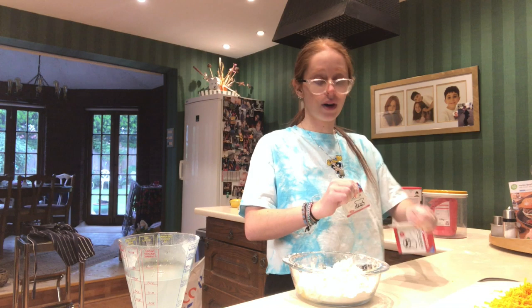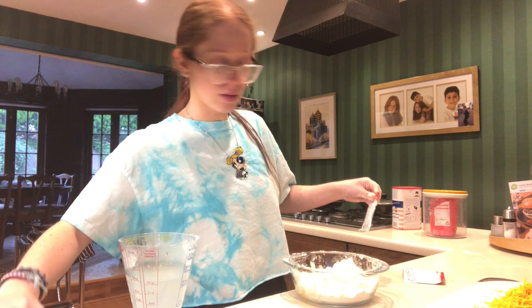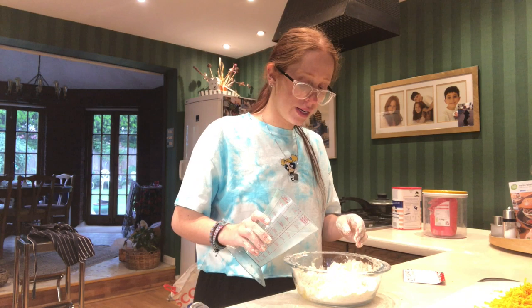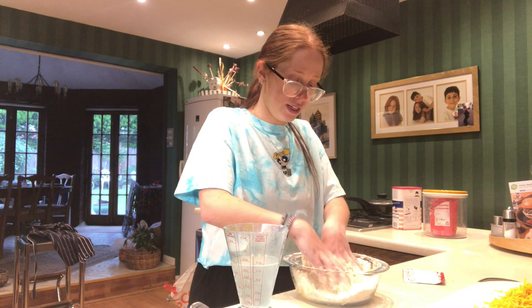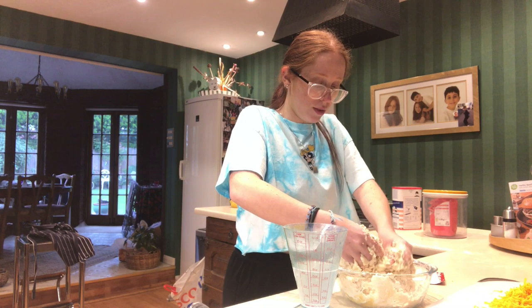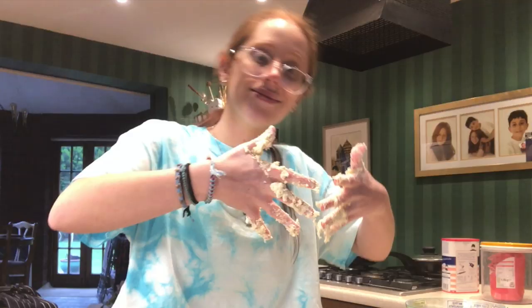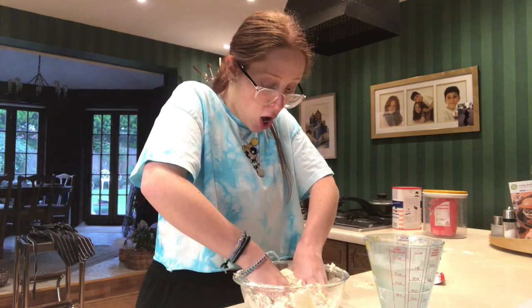Now we're going to add our yeast - 7 grams of this yeast. But this is a packet of 11, so how the heck do I open this? Please don't do this at home. I put 7 grams of yeast in. So I'm going to slowly add this until it turns into a ball. I know why people use a mixer when doing this. It kind of feels nice though - it's like having Play-Doh all over again. It's turning into a ball!